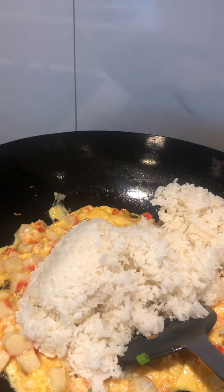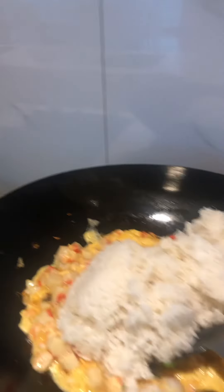I'm going to put the pot on the rice. We're going to put some salt in there, then put in the rice.